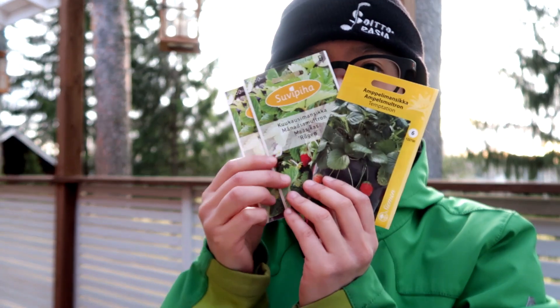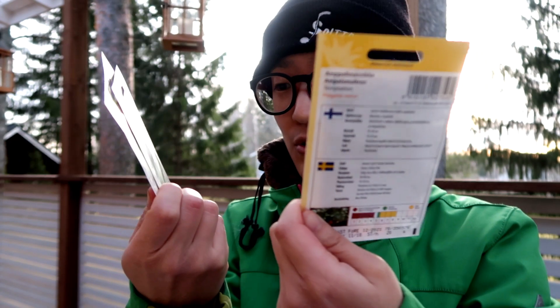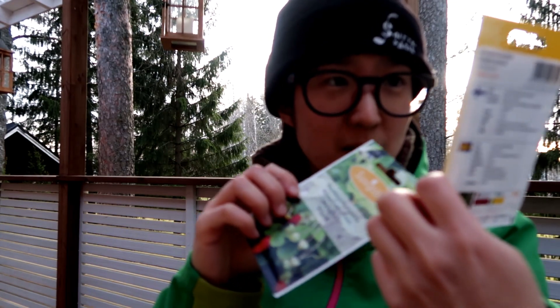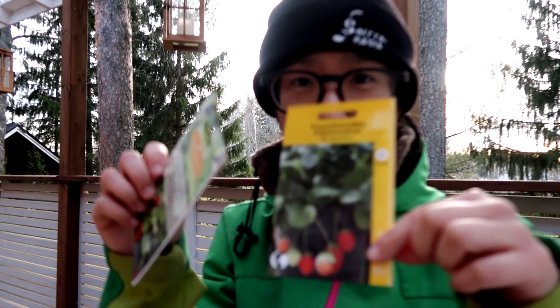Today I'm going to sow these strawberries. I got two varieties. This one is called Ampeli Mansika — like a bucket strawberry.